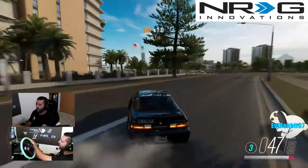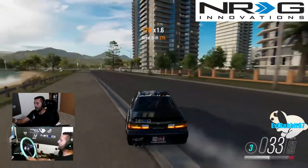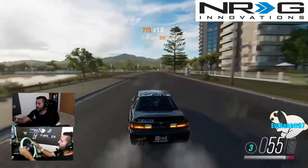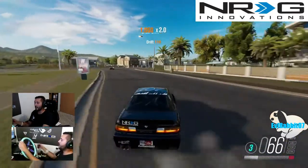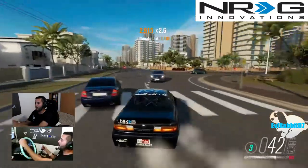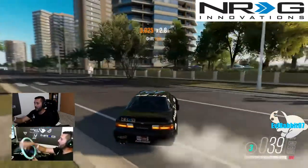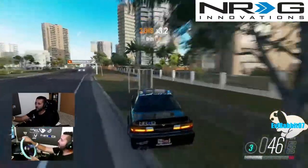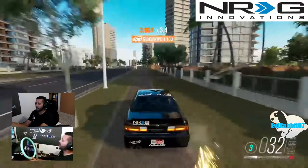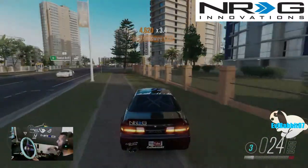Hope you guys enjoyed this episode and this unboxing, and my announcement about the sponsorship with NRG Innovations. Until next time, you can follow me on Facebook, Twitch, Twitter, and Instagram — all found in the description box below, as well as links for NRG Innovations for all your automotive accessory needs, whether it be wheels, seats, harnesses, and such. Until next time, thank you guys for watching. I'm Evil Rabbit — I'm out.